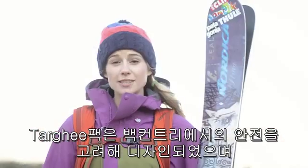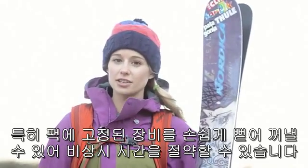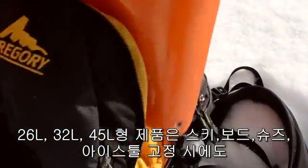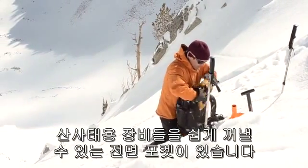The Targhee's thoughtful design, based on backcountry safety, offers easy access to your avalanche rescue gear, cutting down on critical time in an emergency. The 26, 32, and 45 feature a front pocket for your avi gear that can be accessed even while using the A-frame, diagonal, helmet, or ice tool carry systems.